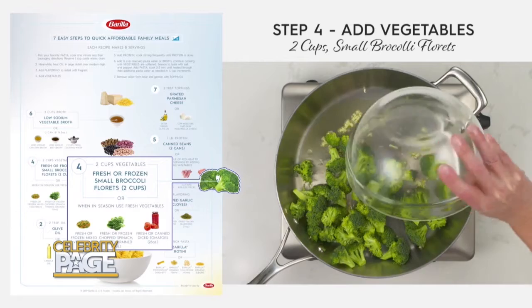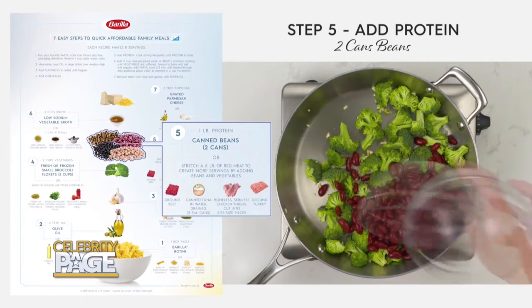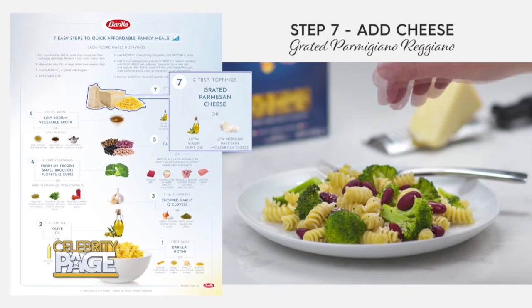Add your base flavoring of your choice — today I'm using onion. Then add two cups of fresh or frozen broccoli florets. Take one can of kidney beans, drained, and add it to your skillet. Add the pasta and cook two to three more minutes. Remove the skillet from heat and garnish with cheese.